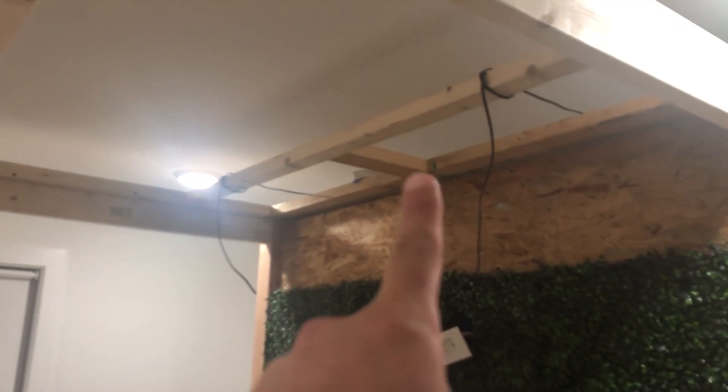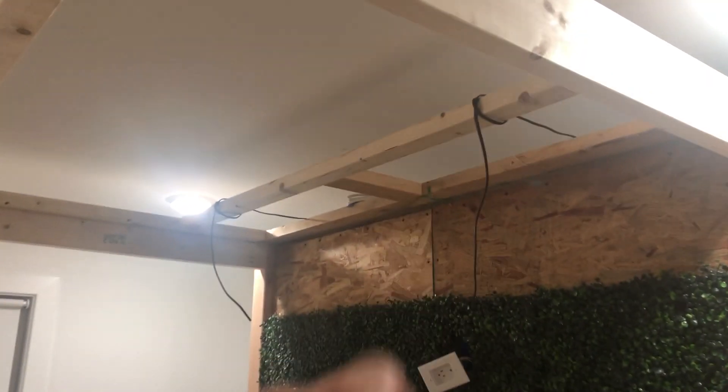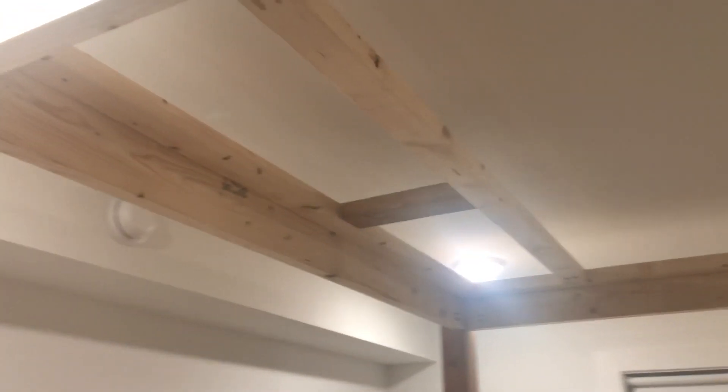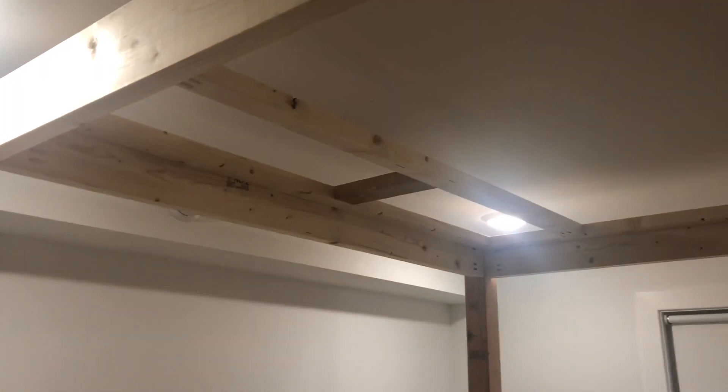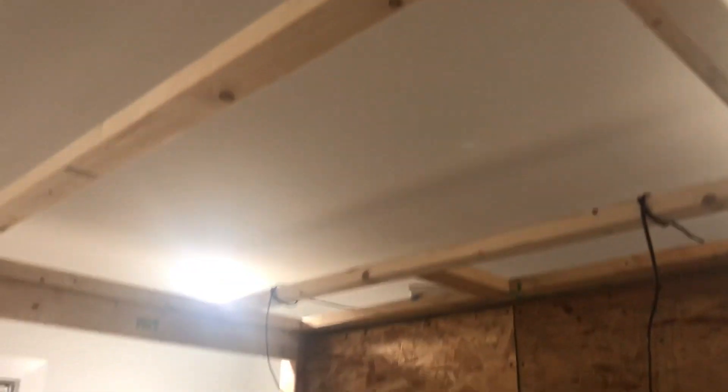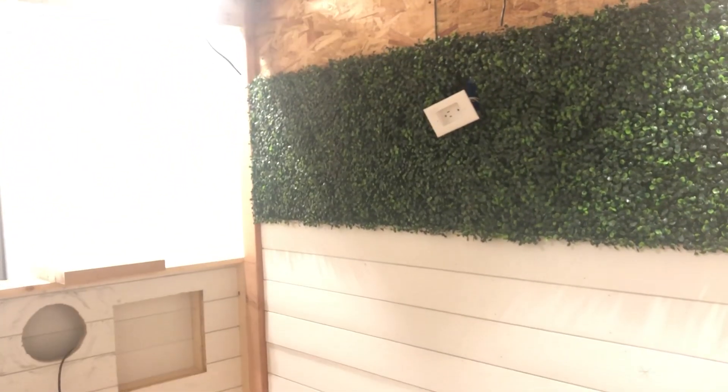Speaker wire for the Dolby Atmos up top, and mounting points. So this is where I'm going to do the Starfield panel. I have some scrap OSB, so I'm going to utilize that. I'll paint the OSB black and then put some black felt over that. I'll leave a small gap around the edges because I want to have LED strips, so it has a glowing effect coming from the sides, which will be cool.